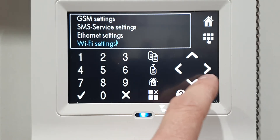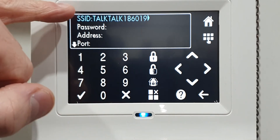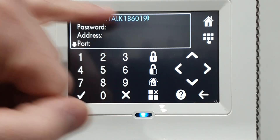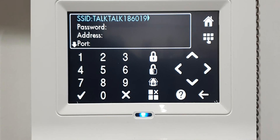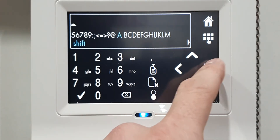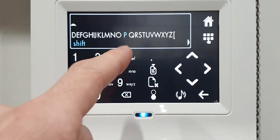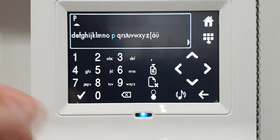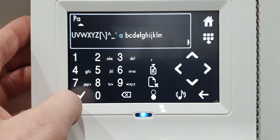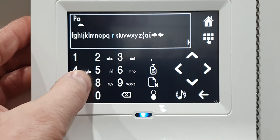Scroll down to Wi-Fi Settings and press the right button. Make sure the router you selected is shown in here - if it's not, you haven't done it right, so go back to the start and do it again. If it is here, press down, press the right button, and put in your password. You can scroll along and press tick when you get to the right letter, or you can use the number buttons - for example, press number seven to get an S.